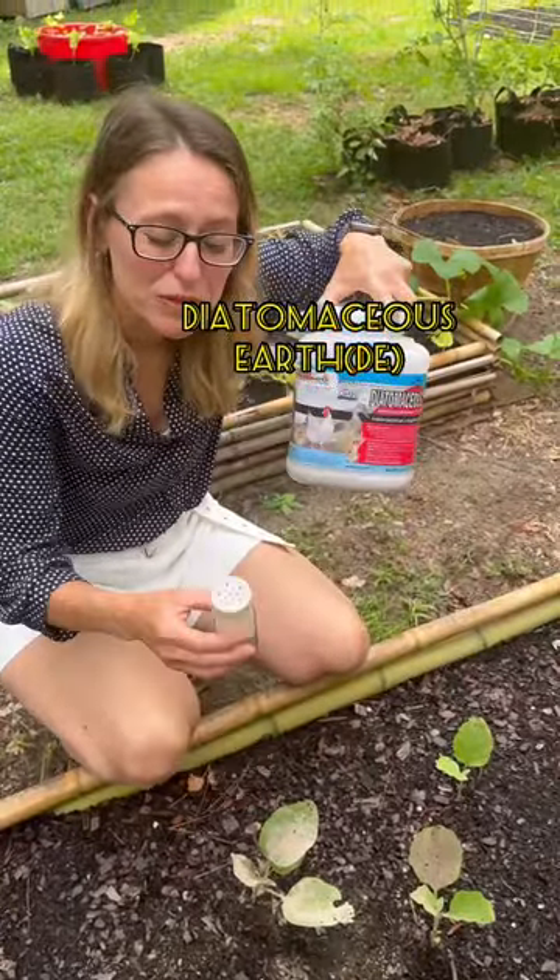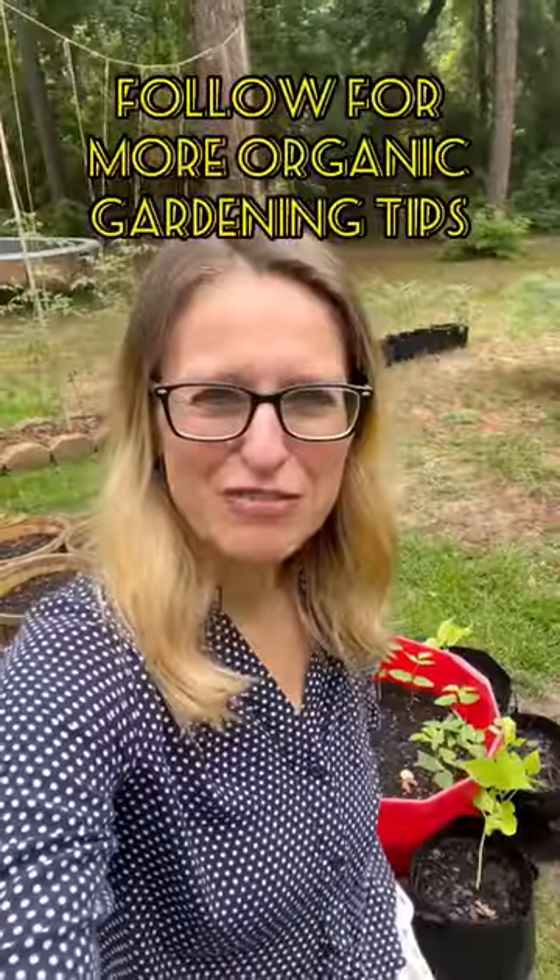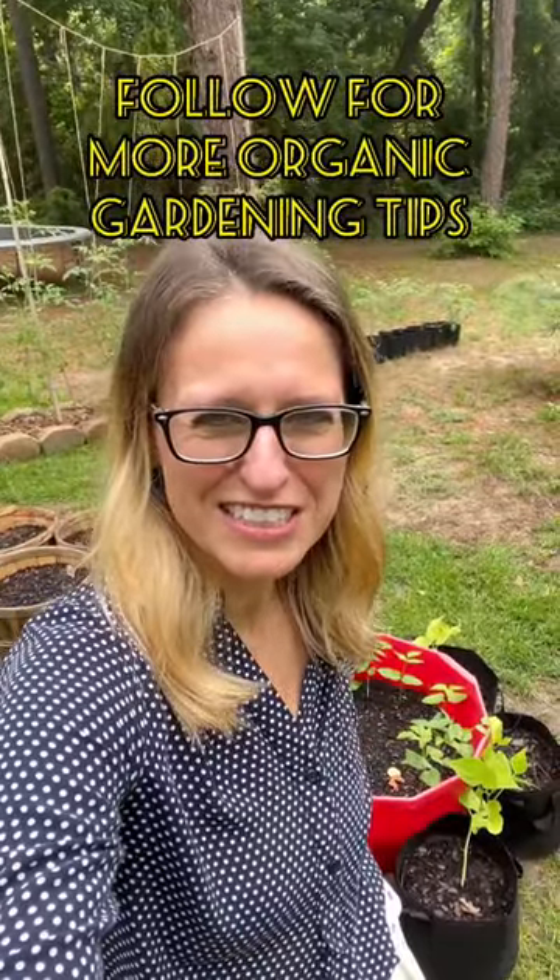Number three: diatomaceous earth. Put some in a little shaker bottle and sprinkle all over your plants. Follow along for more organic gardening tips.